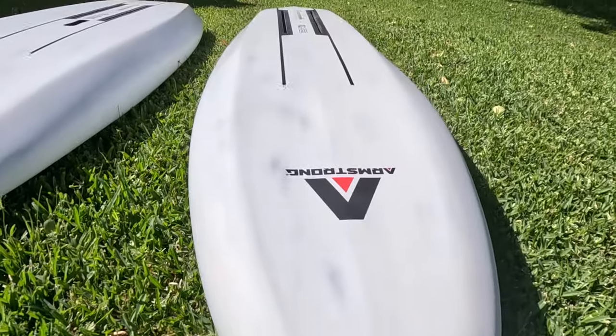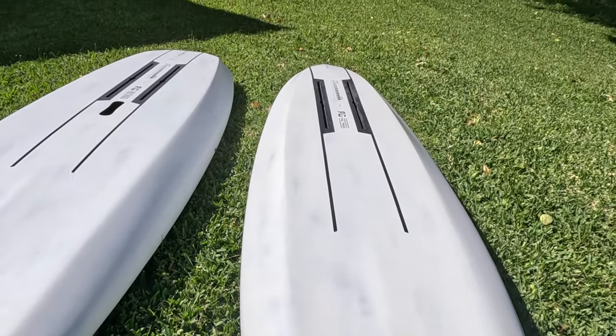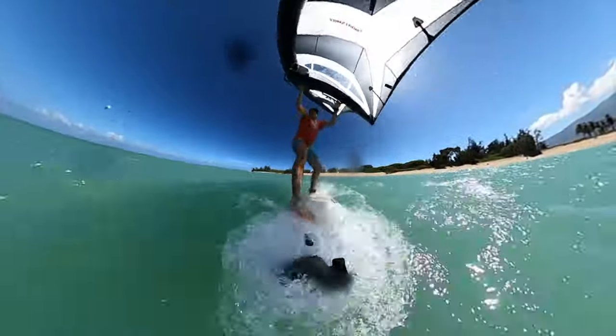I decided to take the FG board out and try it one more time to feel what the difference is. I have to confess I had to get used to it - I kind of donked it out twice on my knee start. The setup that day was roughly 18 to 22 knots of wind with a 4-meter sail in combination with an MA 800 foil.